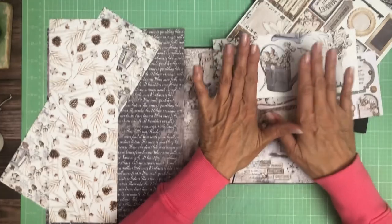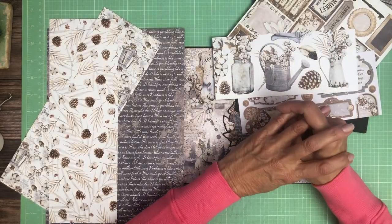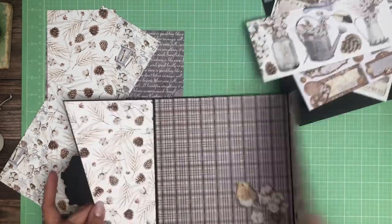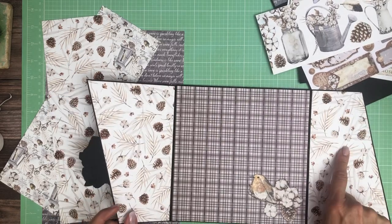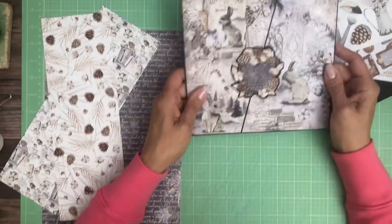But if you want to design it like I have, you need two images of each one of the 8x8s, just because I like that symmetry when you open it up where you have a left and a right. The nice thing about getting two copies is that means you can use each side of the print throughout your album.